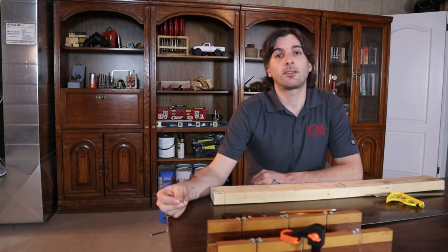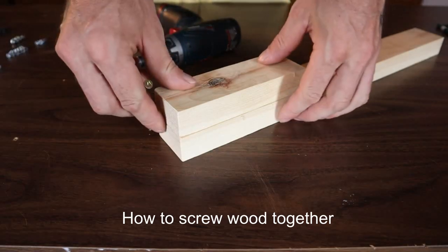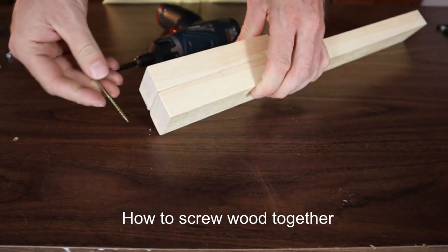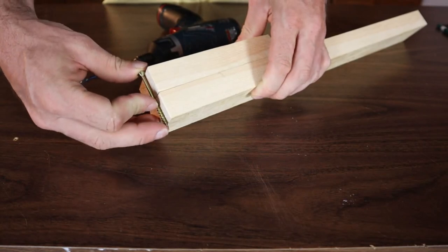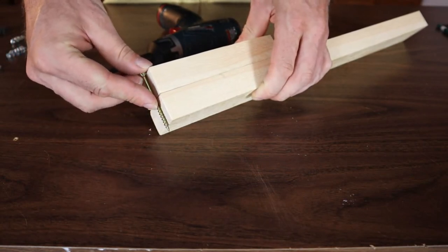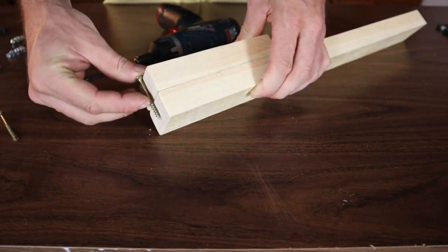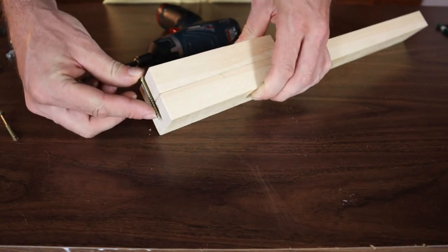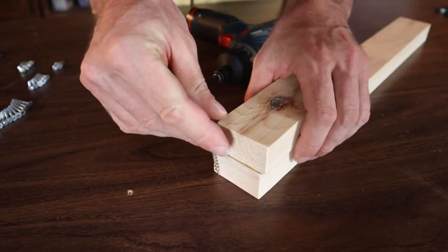One of the first things you're going to want to think about is the length of screw you're going to be using to screw two pieces of wood together. You want to make sure the screw isn't going to stick past the end of the second piece. You probably want to go with something that almost goes through the second piece but not quite — that's going to give a lot of good bite to hold them together.